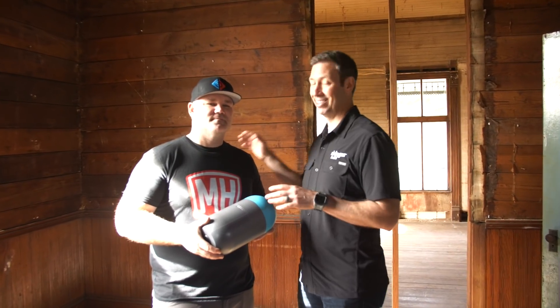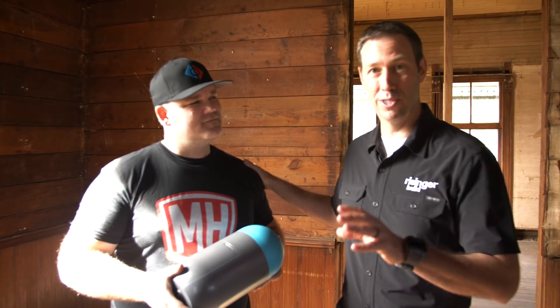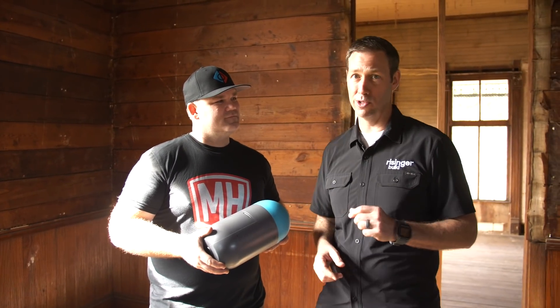On the Build Show today, I've got a celebrity plumber with me, and we're talking about this right here. This is the Buoy system from Resideo, and Eric and I are actually here at the Resideo Live event. Today's video is sponsored by Resideo.